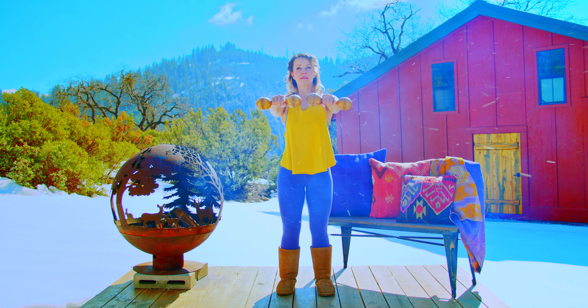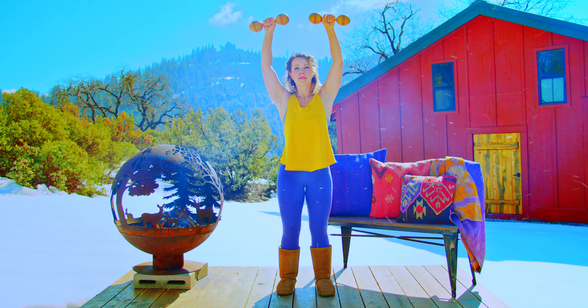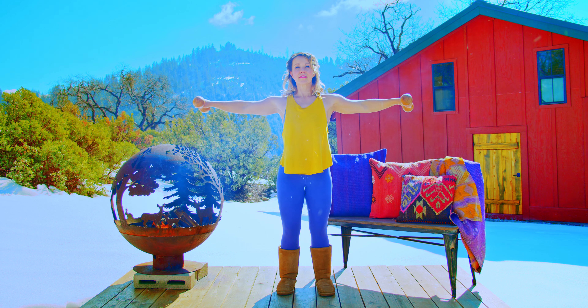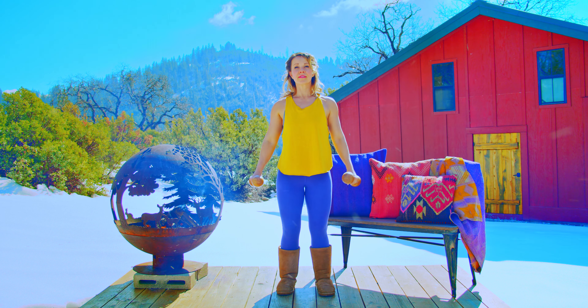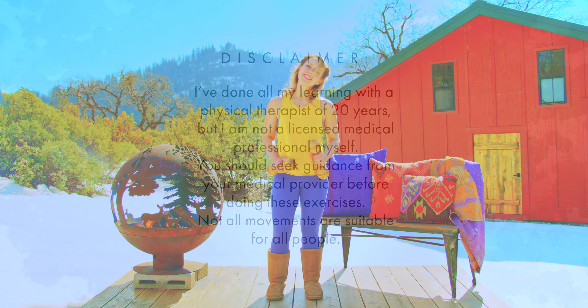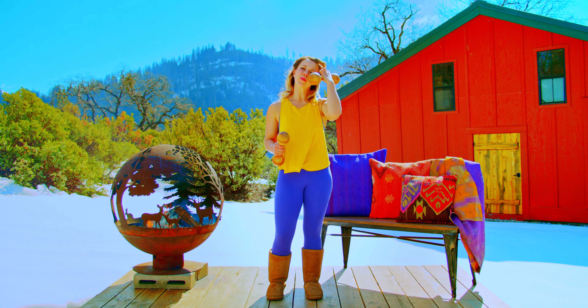Let's get started. Let's get into position for the six-way delt raise.